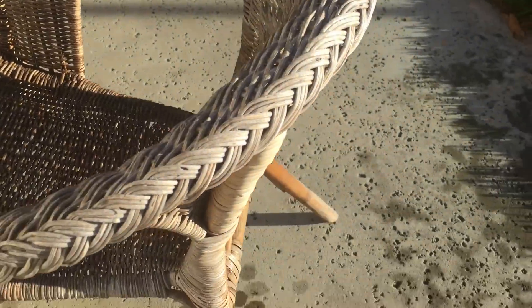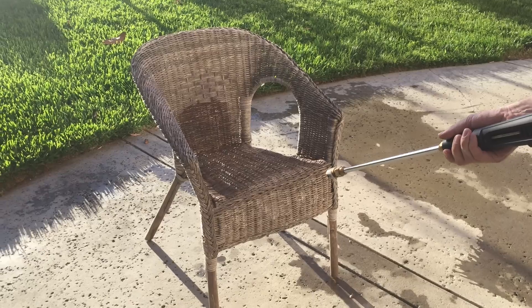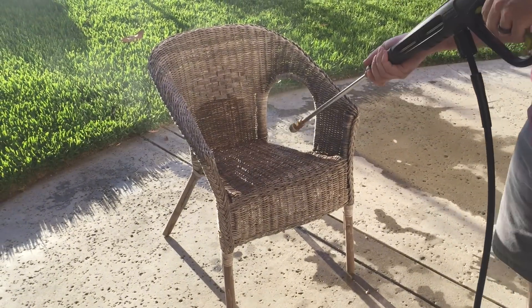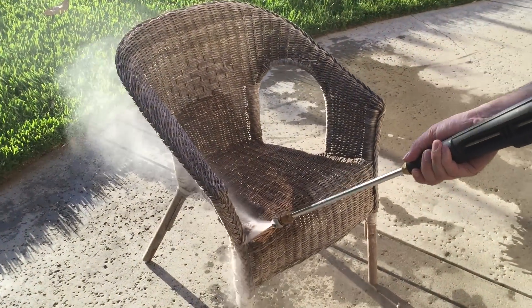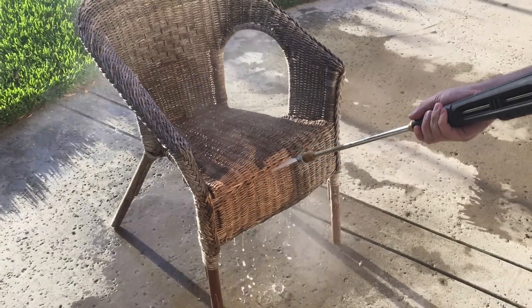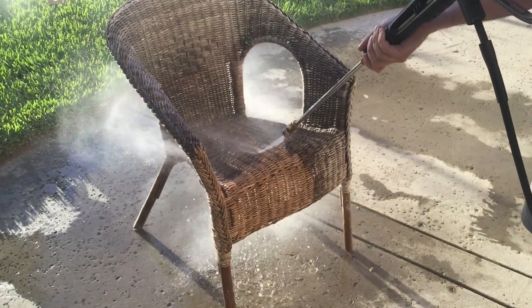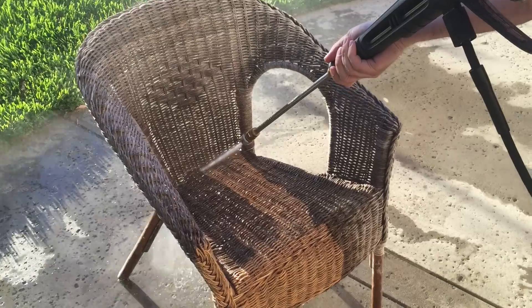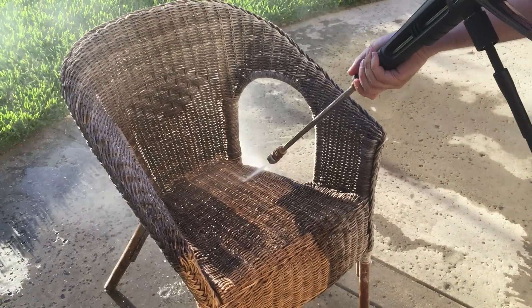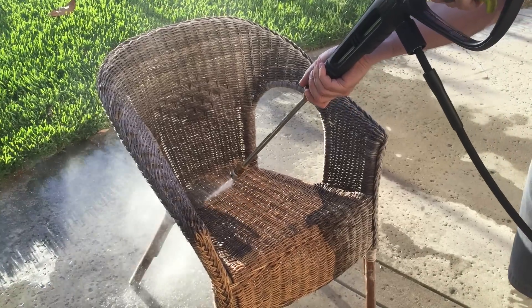We're gonna pressure wash this chair, which is all dirty with dirt and sun damage. All of it's coming out — it looks like it's all dirt.